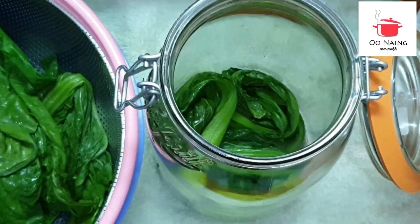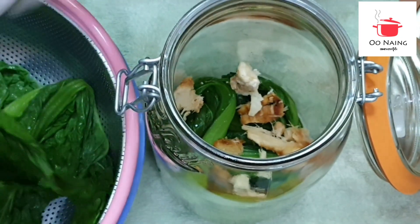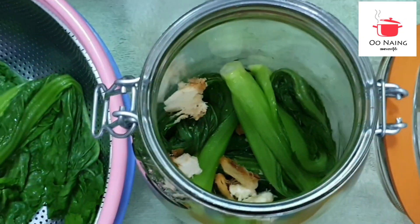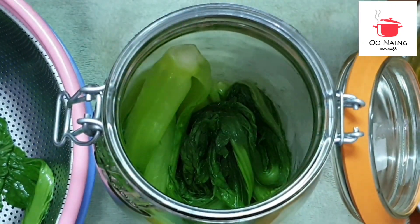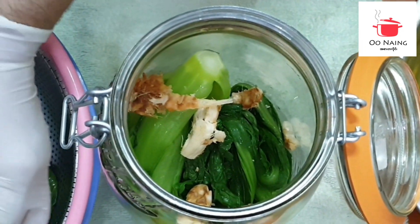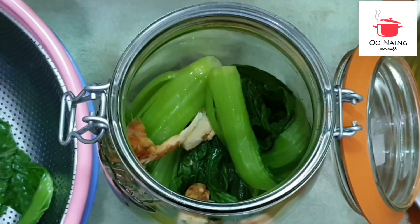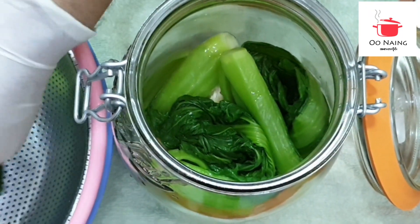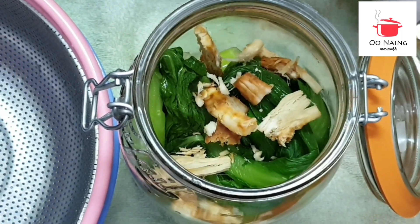So now I'm going to cook the chicken. It's not like it's magic. It's a good time. Now we are going to break it up and put it in the pan.